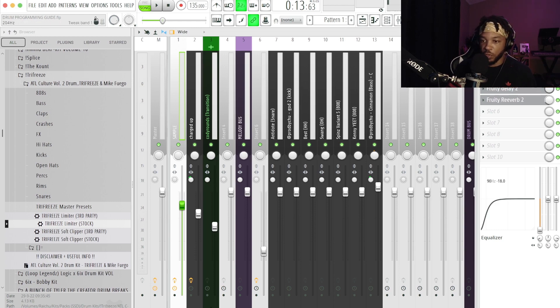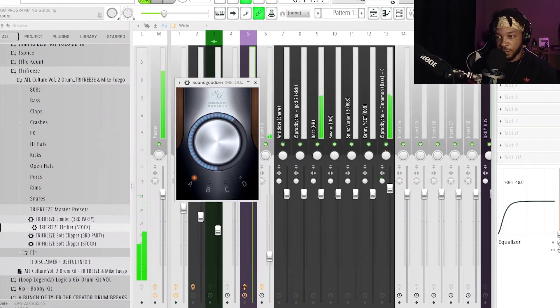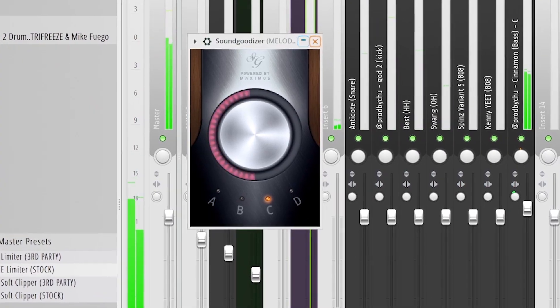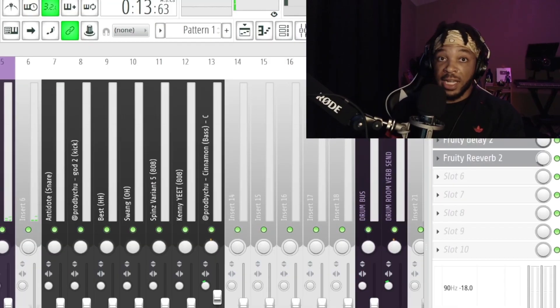A secret I use to get my drums to smack super hard is the console EQ. I use it to get rid of low-end trash that gets reintroduced when using effects. Just grab it and turn it down right at 90Hz — you don't really have to tweak it ever. I'll do it to everything except the kick and 808: snares yes, hi-hats yes, kick skip it, 808 skip it. That's going to make your 808 and kick hit so much harder. For the melody I'll just slap on Sound Goodizer and mess with it until I get the level of loudness I want.